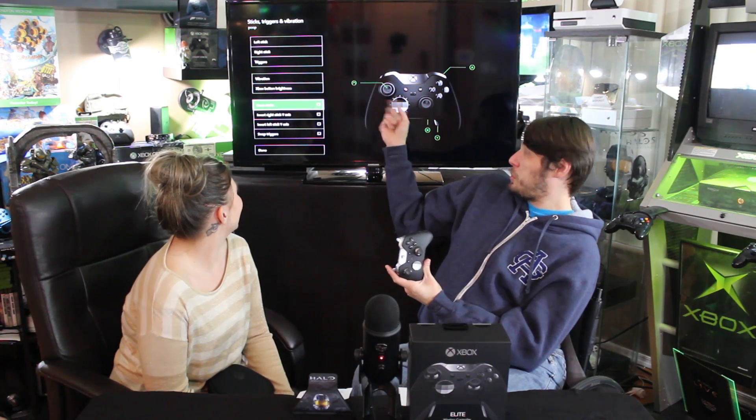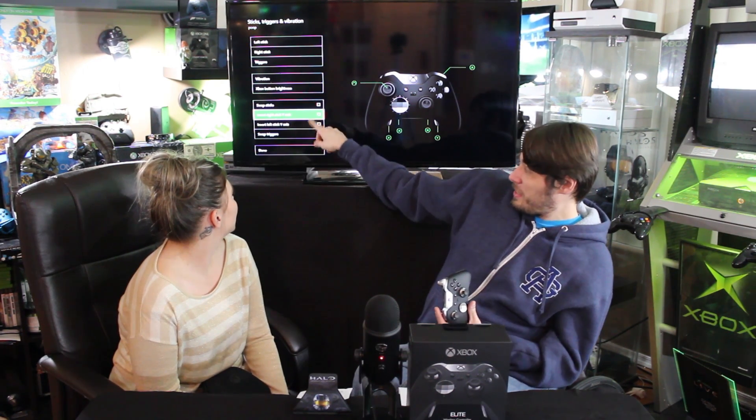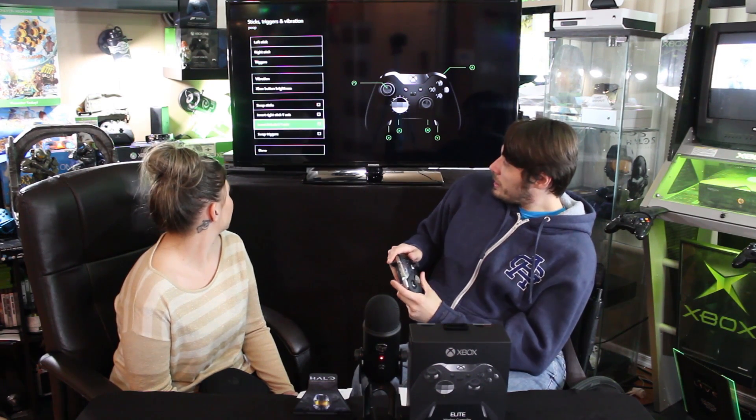You can swap your left and right sticks, and you can invert your axis — left and right — which I love because I play inverted and none of my friends do. We always had to go into the game options to switch it, but now there's no problem. You have two profiles stored on the controller, so it's just a click of a button to switch between them.